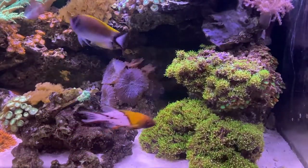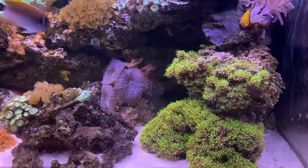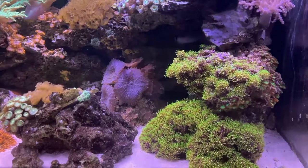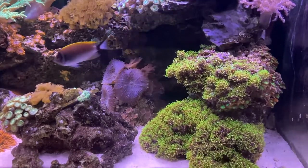You can see that over time, this colony of green star polyps is spreading across the live rock. Eventually, it will come into contact with nearby corals — in this case, the mushrooms or the leather nearby.